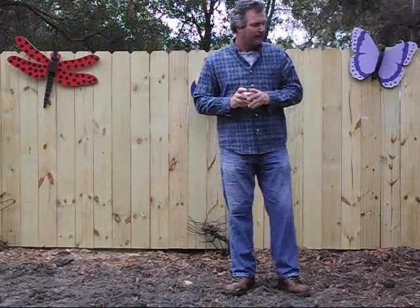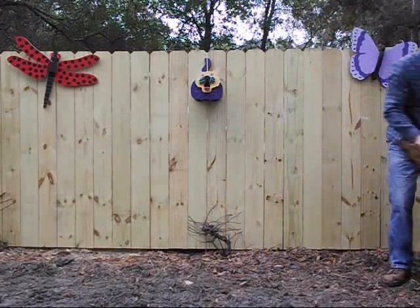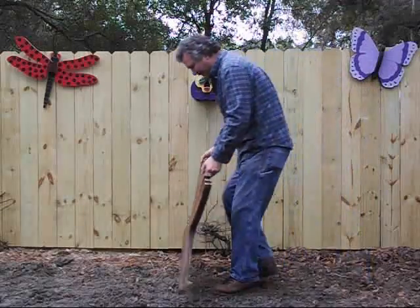This is our video that shows you how this table and chairs for children goes together. The name of the chairs is actually the Outback chairs and a tree table. As we put together each item, you'll see that it's very easy to put together.